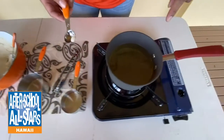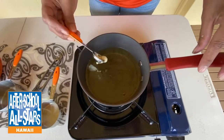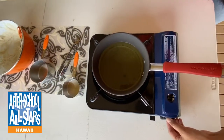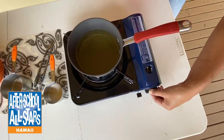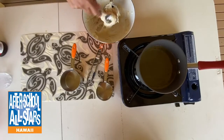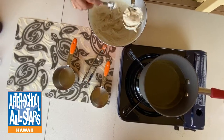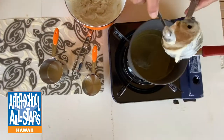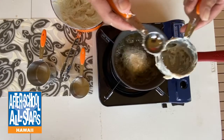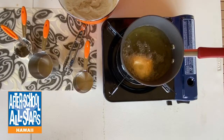I can already tell the oil is ready — you can drop a little batter in and see how it sizzles. It's ready. I'm going to turn my fire down just a little. I already have my batter in the measuring cup — I'm improvising and using it to drop the dough into the oil. You can also use an ice cream scooper or cookie scooper. Go ahead and drop the batter in — the oil is perfect, it's starting to bubble and sizzle. That's what you want. Let your malasada cook on low heat for about a minute.